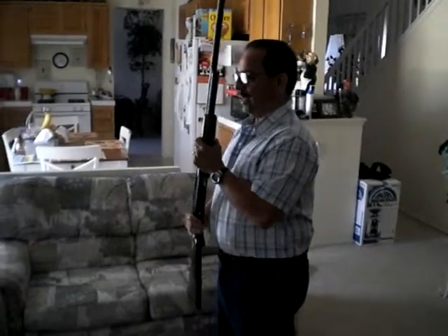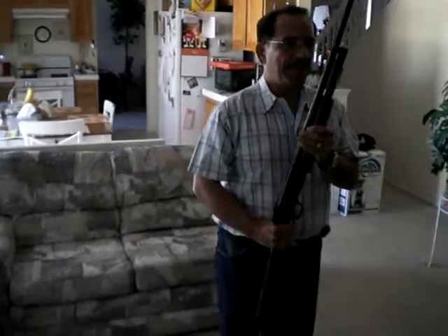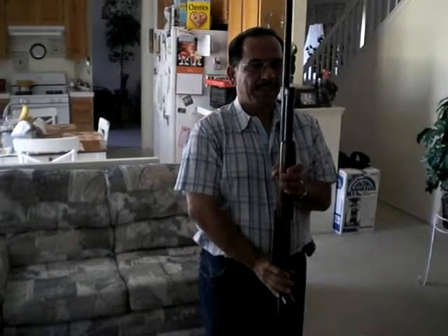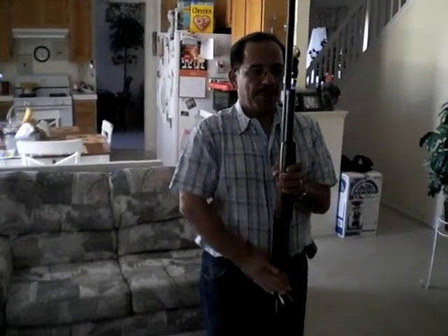Then after that they will say present arms. It's a three-count movement again. It's one — pivot. Two — feet come together. Three — pivot. And down, so that it is even with your eyes. After that they will say order arms, and you will bring it here and back down.